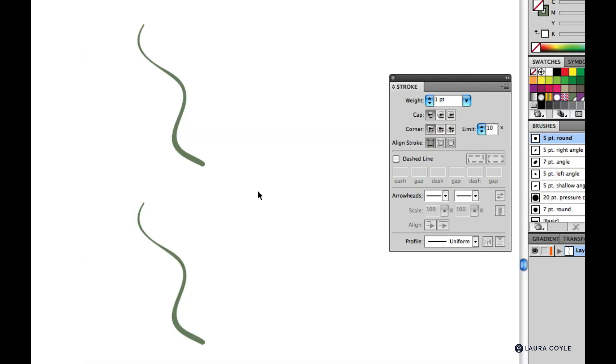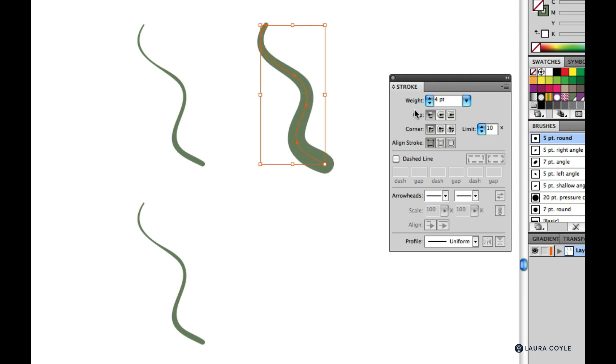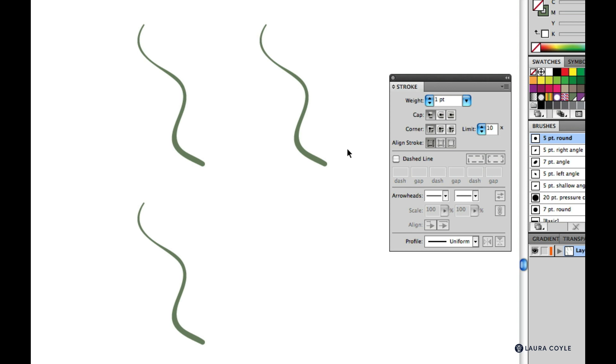You can take a line drawn with a five point calligraphic brush and raise the stroke setting in the stroke panel to two points, effectively doubling the weight of your brush stroke — so now this five point stroke looks more like a ten point stroke. So if you ever need to quickly thicken a stroke in big jumps, you can change the number in the stroke panel and it acts like a multiplier. But I generally keep this at one point and change my brush instead so I don't get confused.